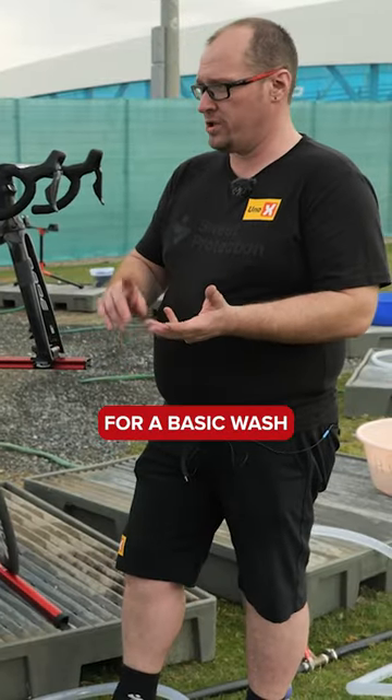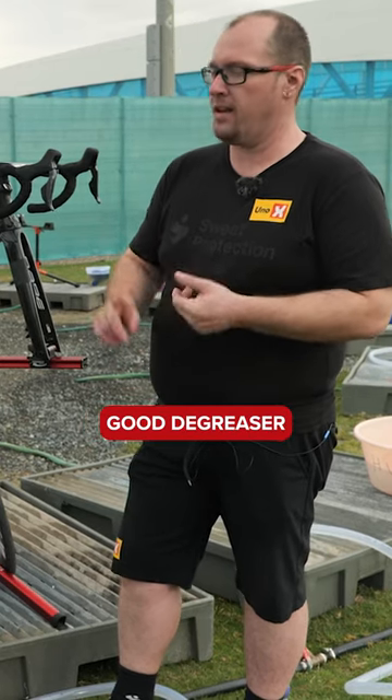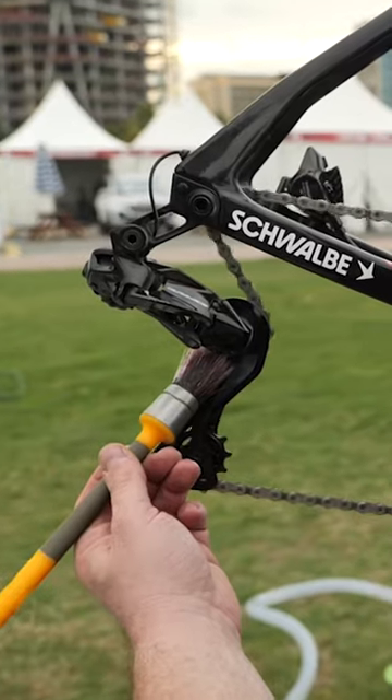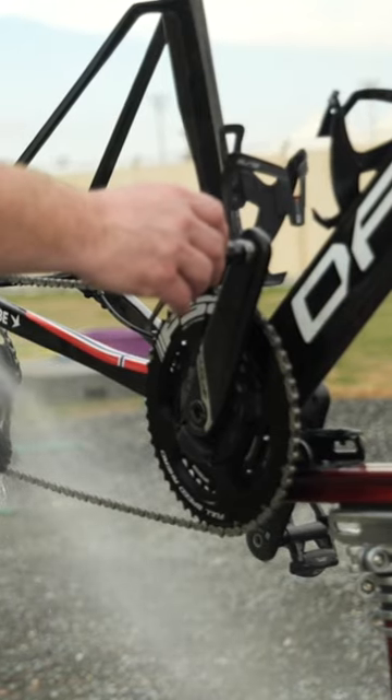All you really need for a basic wash is a bucket, sponge, a couple of brushes, good degreaser, and a little pot to put your degreaser in. Let's do it.